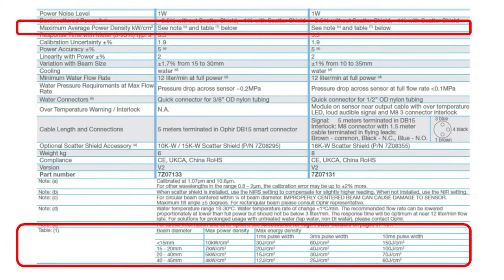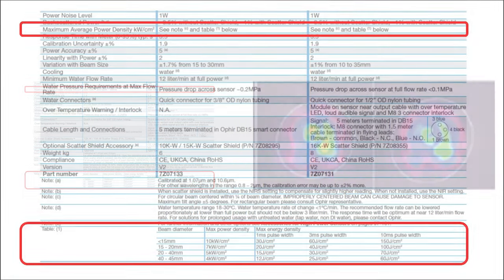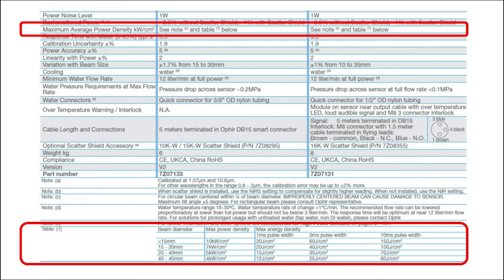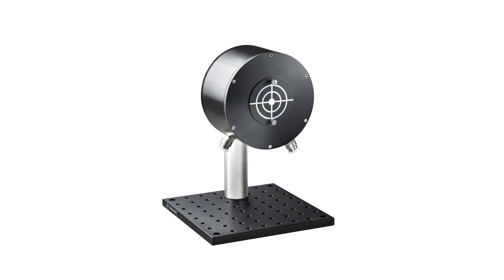4. Observe the specified power density limits. This includes local power density, so be sure your beam doesn't have hot spots. A good beam profiler is the best way to verify this. Note that for sensors with a reflective cone, the maximum power density is not just one number. 5. For sensors with a reflective cone, keep the beam properly centered as specified in the sensor's data sheet. Often, the aperture covers have a target on them to help with the alignment.